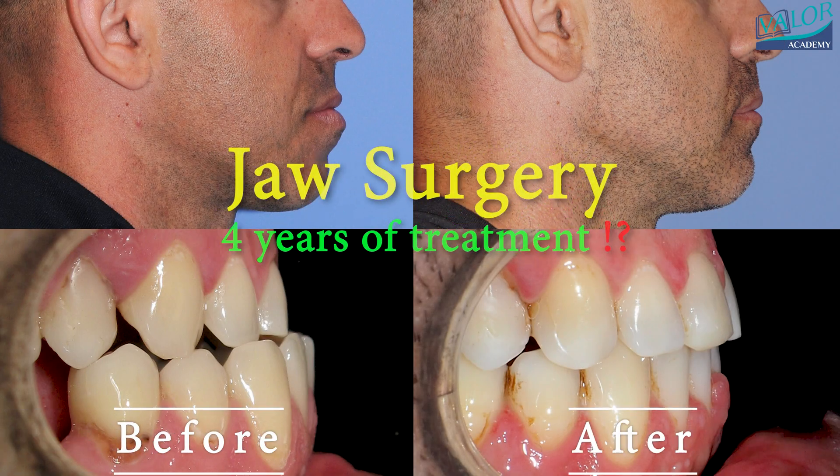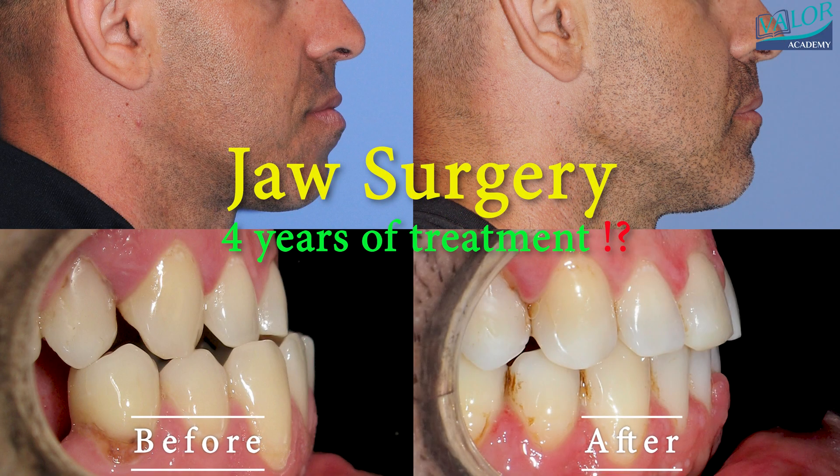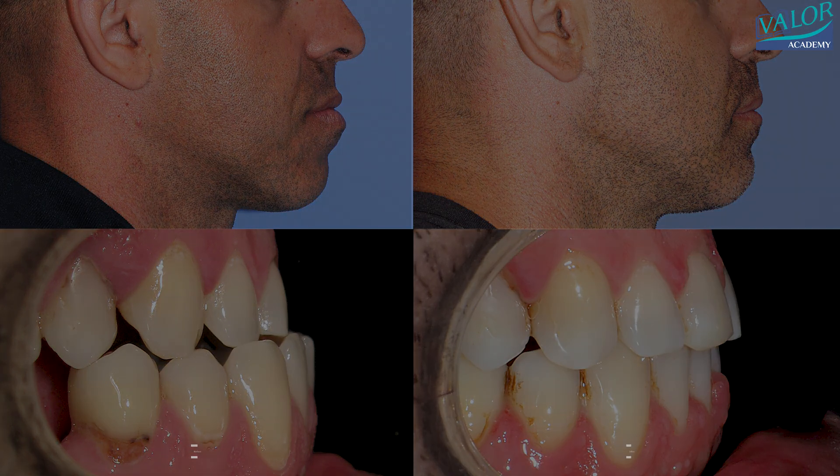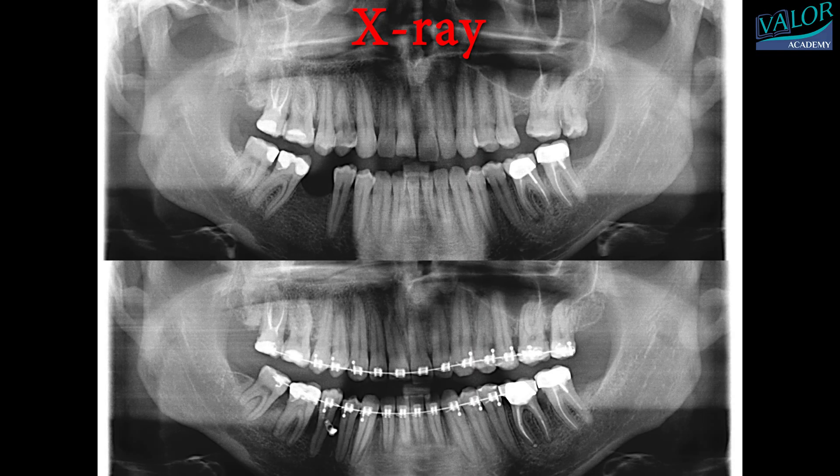This video shows the remarkable changes in a man's face and bite achieved through a combination of orthognathic surgery and orthodontic treatment. The patient, an adult male, sought treatment to improve his bite.